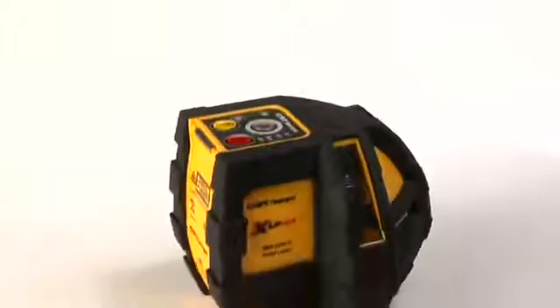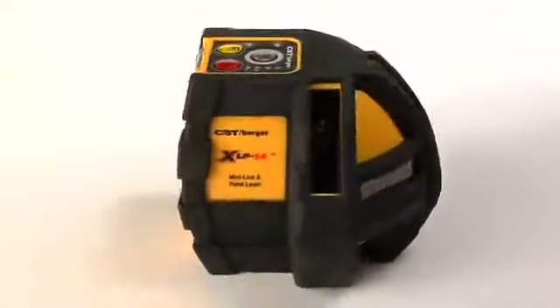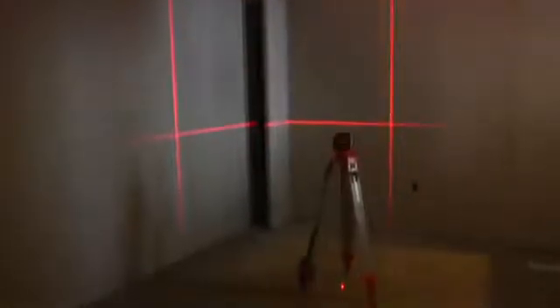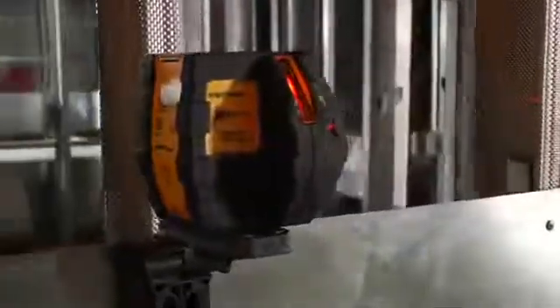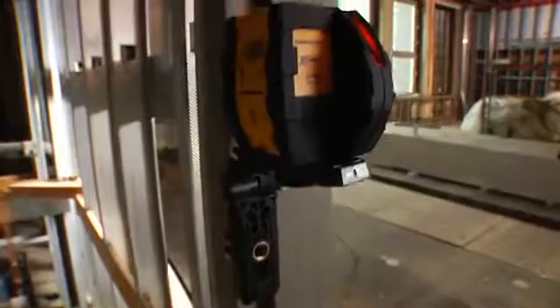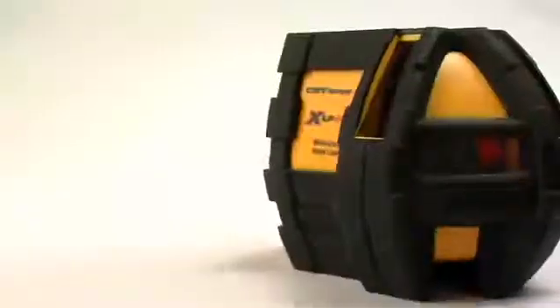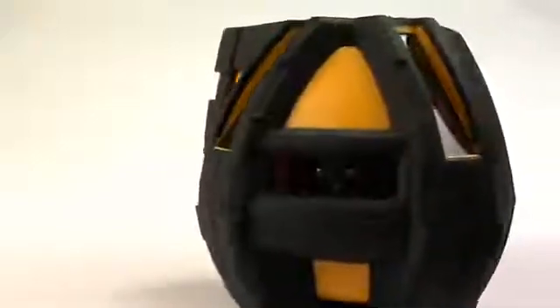The CST XLP34 from Bosch Measuring Tools is the world's first mini line and point laser that combines dual 90-degree vertical lines with a 140-degree leveling line to create four points of 90-degree reference. This combination provides unparalleled versatility for fast, precise 90-degree square leveling and alignment both indoors and out. Simply put, the XLP34 is a layout tool like no other.